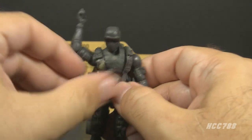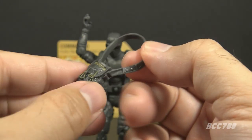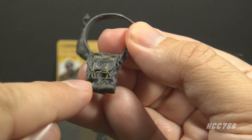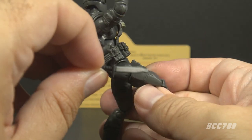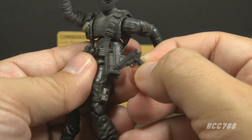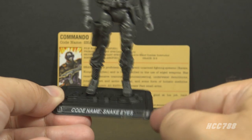He also includes an explosives pack with a strap that goes around the figure — another callback to the Version 1 accessory. It's well-sculpted with texture and buckles, and it even says 'explosives' on it with some paint application. We rarely got paint on vintage accessories. The final removable accessory is a figure stand with the name printed on it, as was standard for modern-era figures.